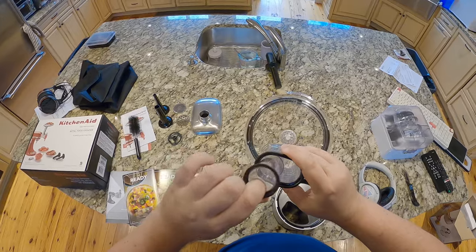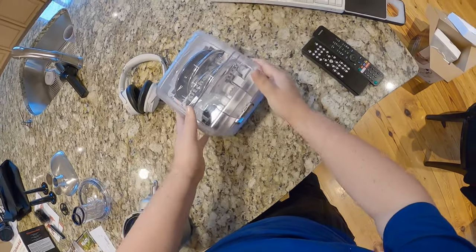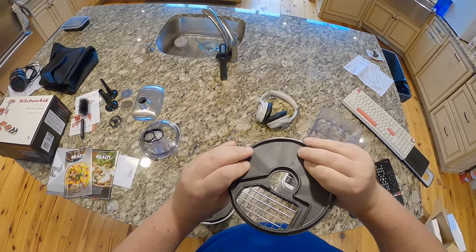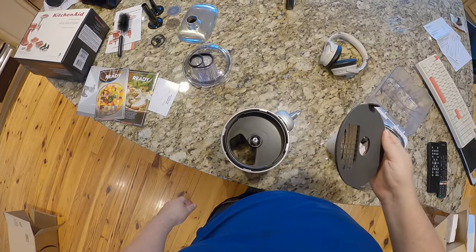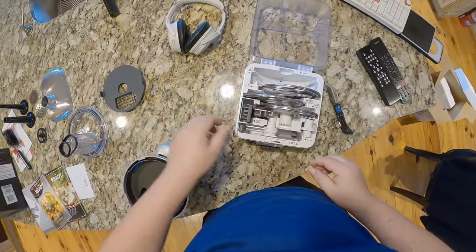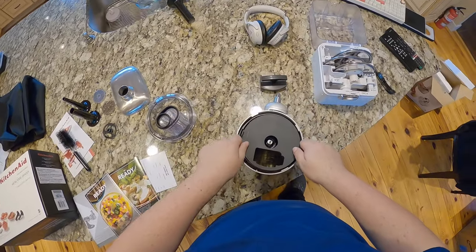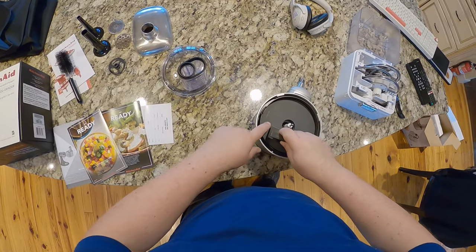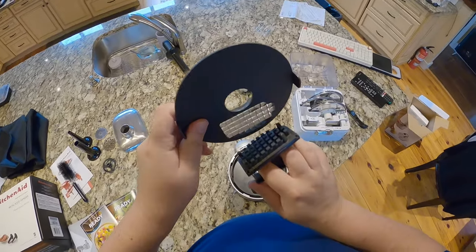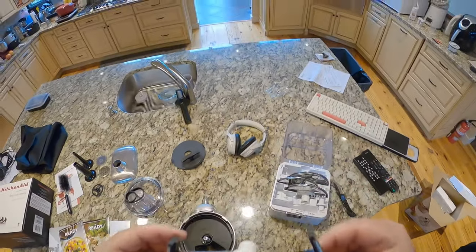You push the food down with this or with this depending on the size of your food. This is where the magic happens — where we process that food. It's a nice piece of plastic. You could just push through — oh, it's got a chop function and a dice function. Just a dice game. Here's the pusher specifically designed to push through that dicing grid. I'm not sure how it all functions yet.